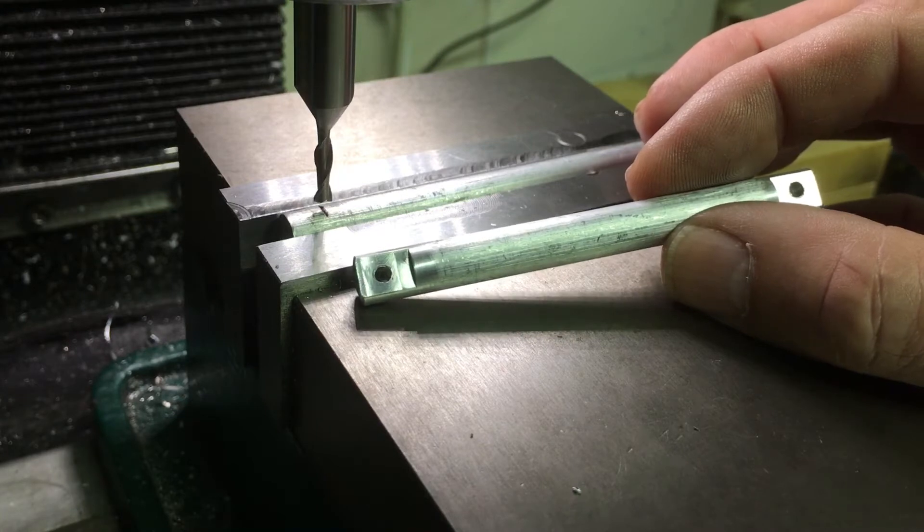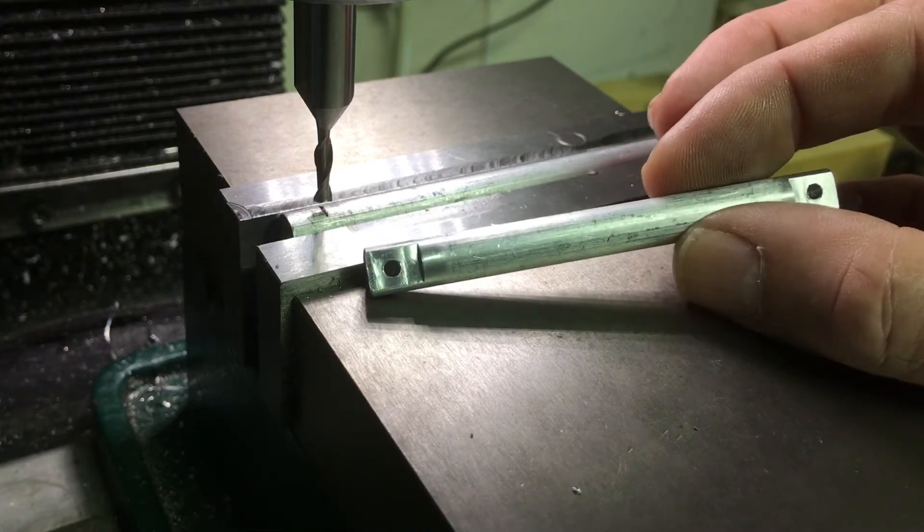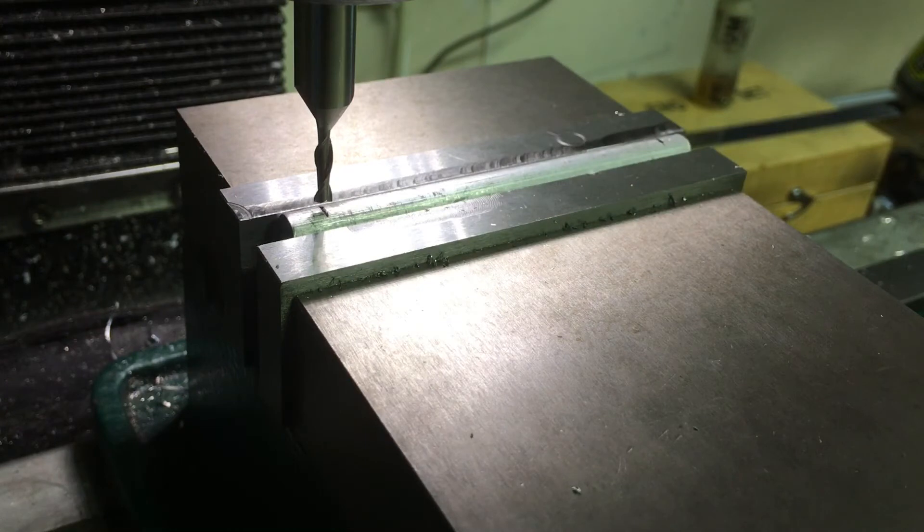We're gonna use the 1/8 inch end mill here, go through, and then sidestep on the X-axis — probably a quarter of an inch — just to put a little slot in there. Then move to the other end and do the same. We'll see how it goes.